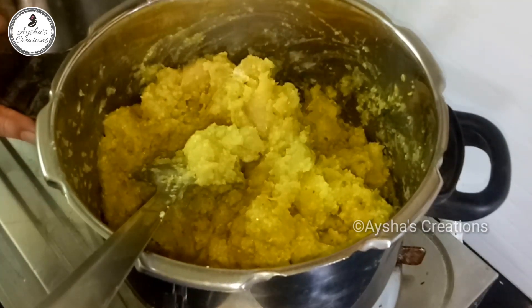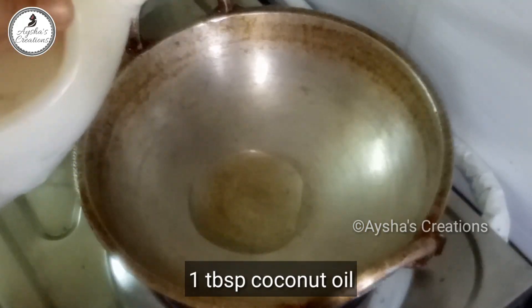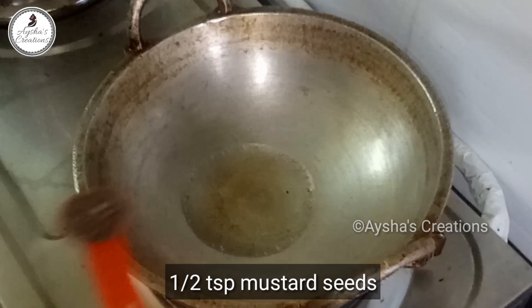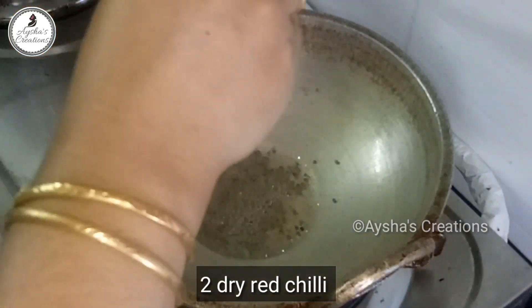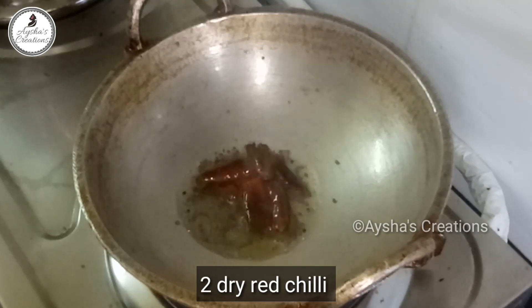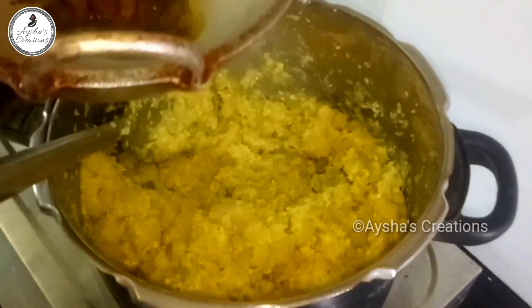Let's mix the flour up. Mix it with 1 tbsp. Mix the starch in 1 tbsp. Mix it with 2 tbsp. Put the sauce in the pan and stir it in the pan.